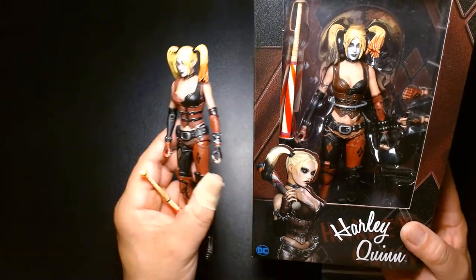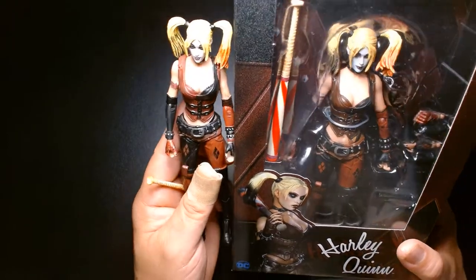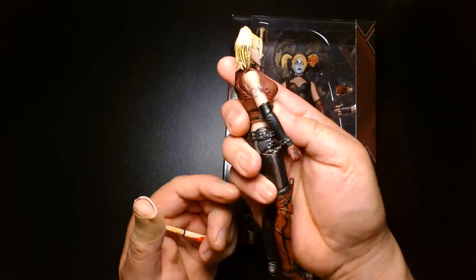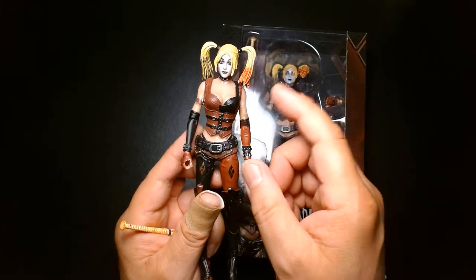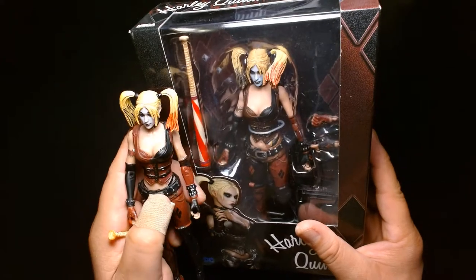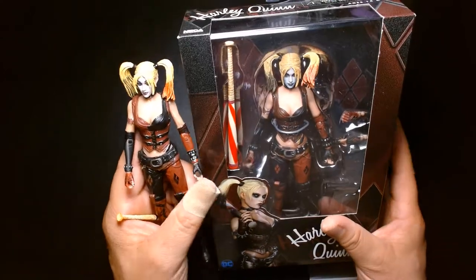I'm now wondering if this loose figure is actually a knockoff. Comparing it to the boxed version, the colors are different and the plastic quality looks completely different. The figure also looks a tiny bit smaller than the boxed one — which would make sense, because if someone makes a mold using the original figure, the bootleg will be slightly smaller. The quality of the paint doesn't look as clean either. I think I got ripped off — this is a bootleg figure.